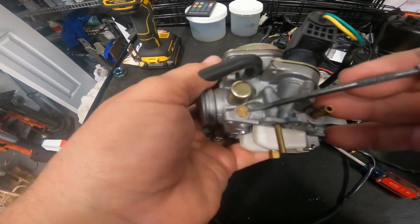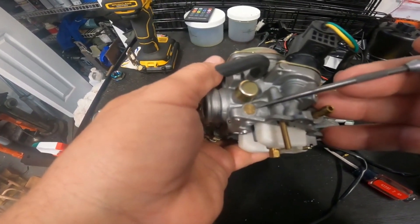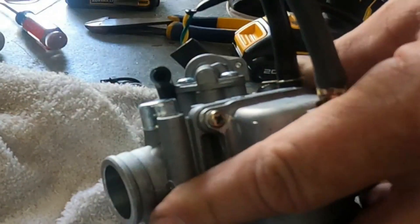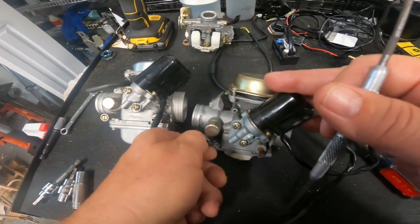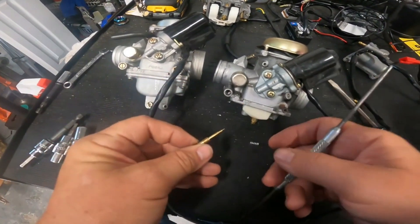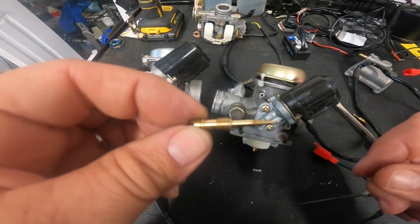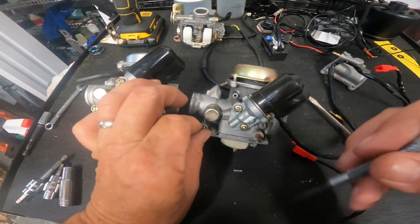It's under that plate right there. If you have one of these, we're going to take it off - this plate will come out. You can drill it, run a wood screw in there, and pull on it with some pliers. Here's that adjustment screw right here - it's got a little spring in it to hold tension on it. It's just a needle and it's going to let in more or less fuel.